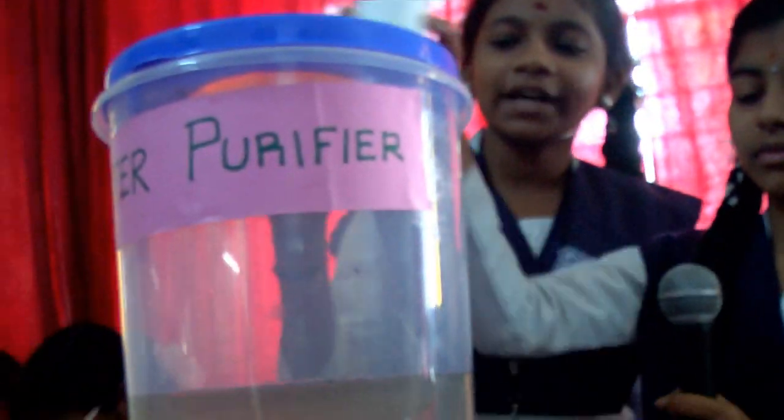The cost of available water purifiers at shops is more than 10,000, but we made our homemade water purifier with things available at home. The cost is only 200. I am going to explain how it works. First, take dirty water and pour it into the container.